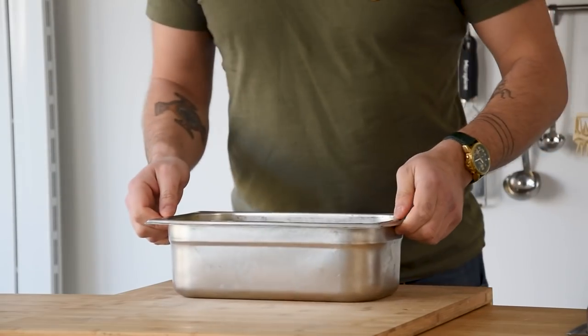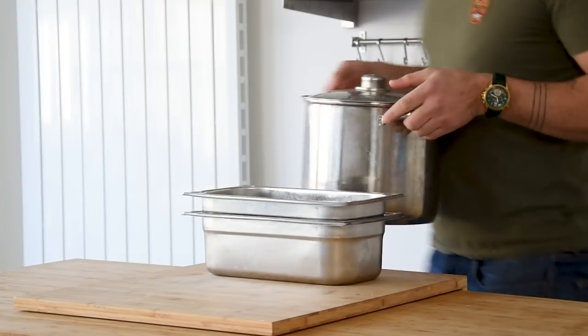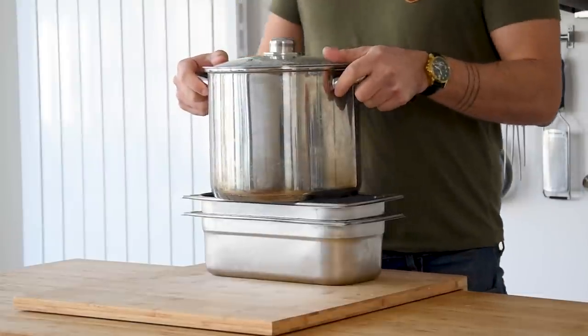Cover it with another layer of parchment paper and bake it at 110 degrees Celsius for three hours. Once that's done, put another container on top and put something heavy on top — like this pan filled with water. Then let it set overnight in your fridge.